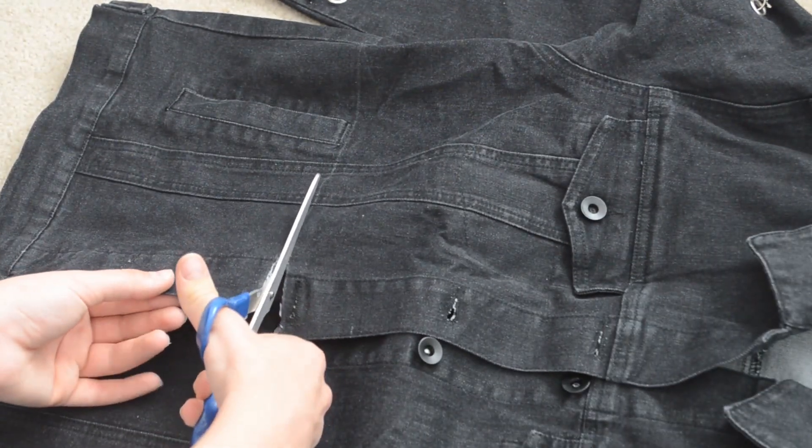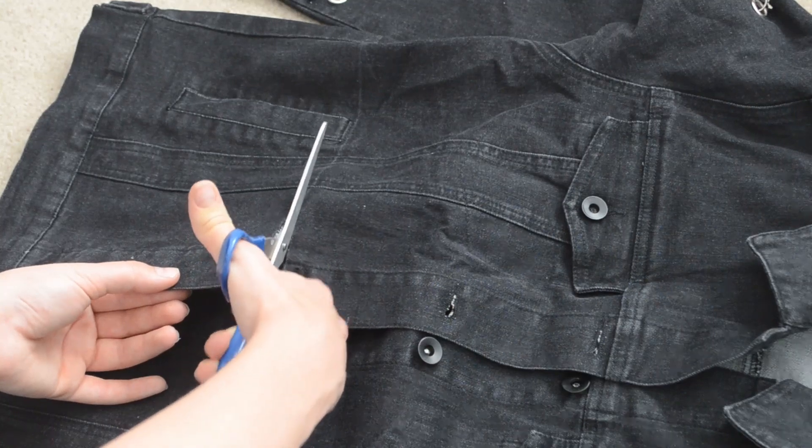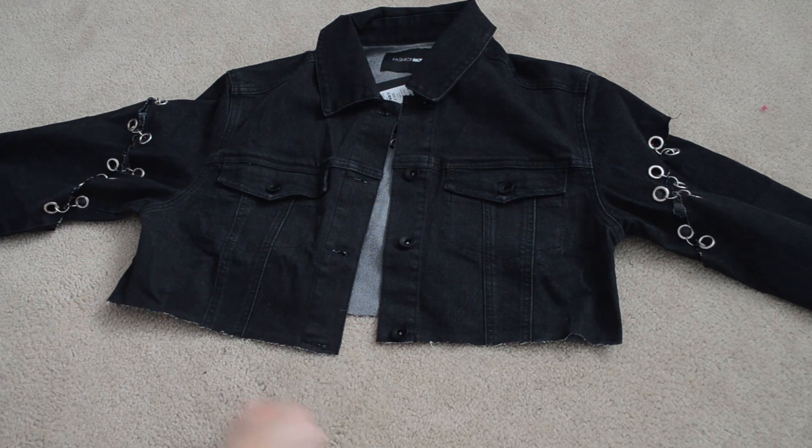Next I went in with a pair of scissors and cut along that white line I made. You really want to make sure you don't cut the front and the back fabric at the same time, just to make sure you get a precise line.